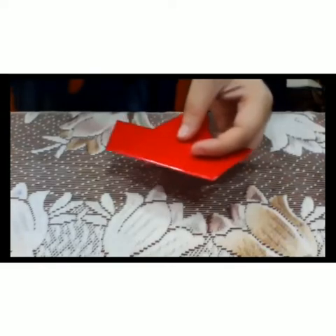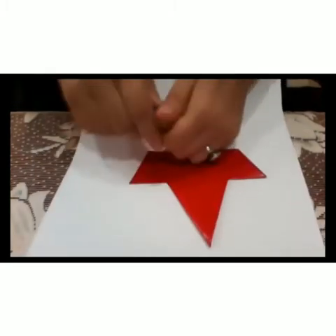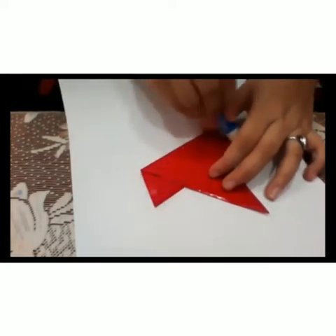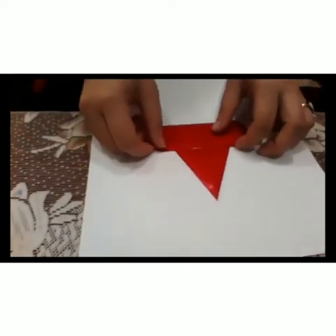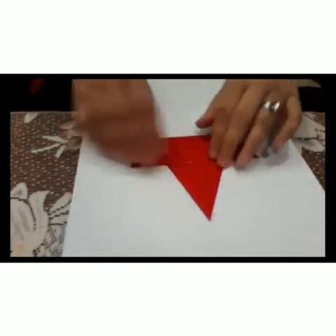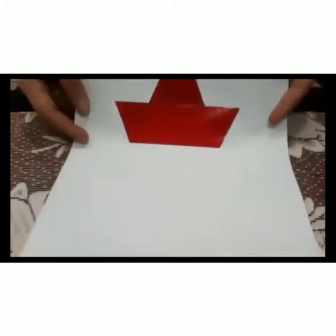Now, we will take a white sheet, or you can take your scrap file or any pastel sheet, to paste this boat. Now, I have pasted it on the sheet.